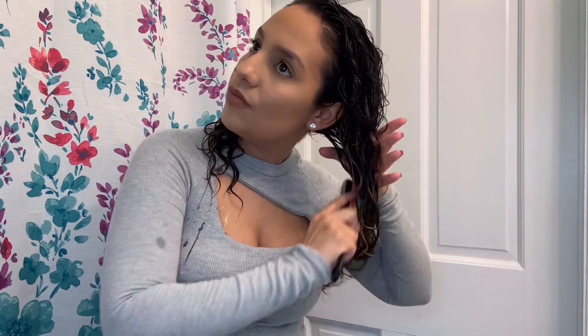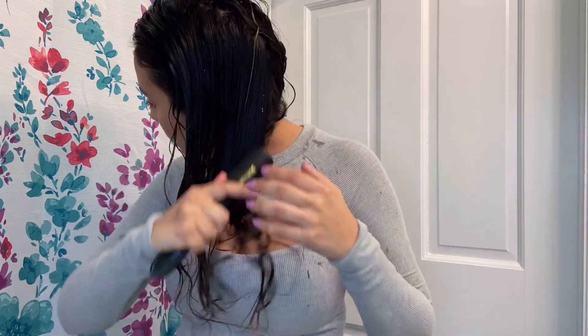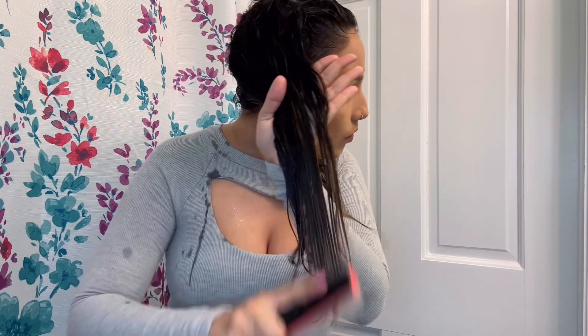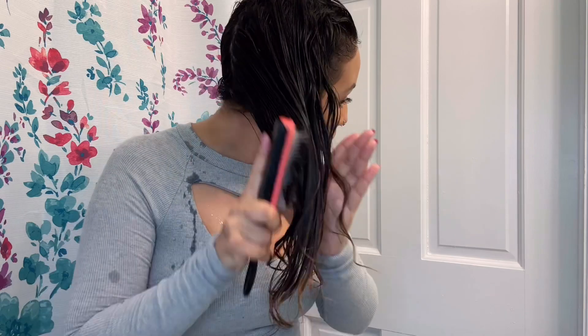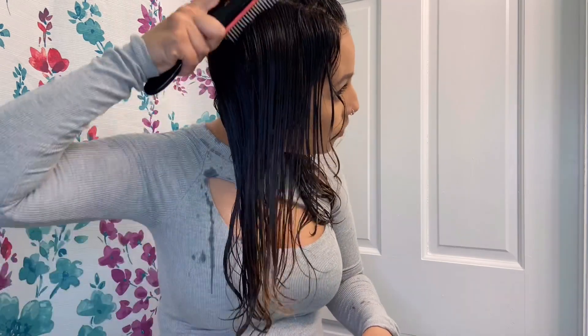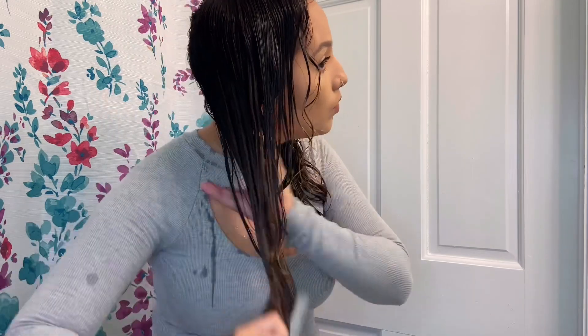Right after I wash my hair, I'm going to split it into two sections — not in any particular way, just to make it easier to style and use my Denman brush to get out whatever remaining knots I didn't get in the shower. This helps with a smoother, more even product application. As you can see, I'm starting with pretty soaking wet hair, which makes it easier for products to penetrate the hair shaft and absorb properly, helping the wash and go last for several days since we don't wash our hair every day.